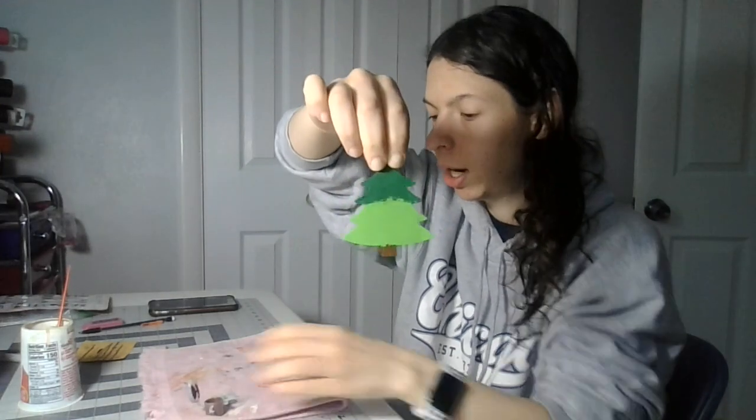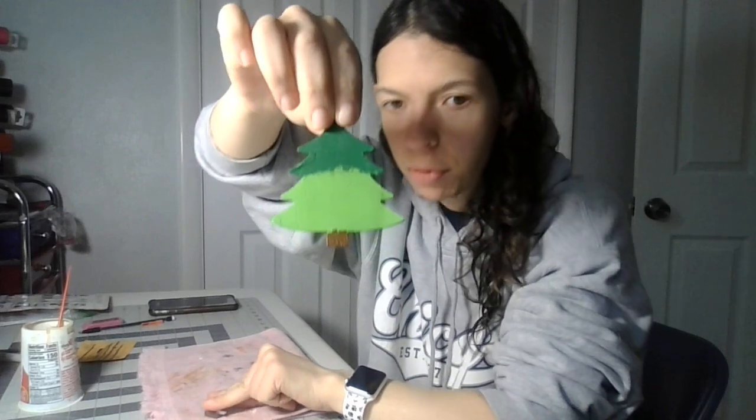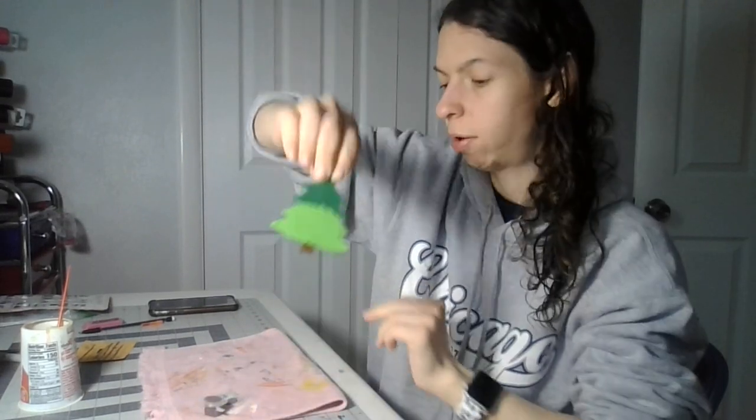I'm gonna let that dry overnight. And that was part 15 of painting the Christmas tree wooden ornament. Like and subscribe.